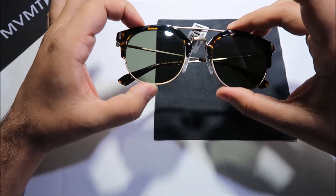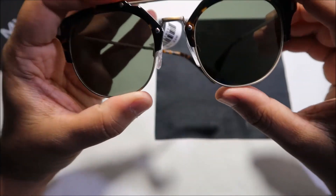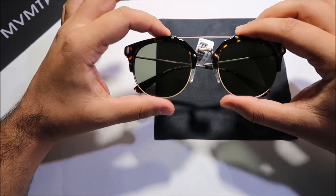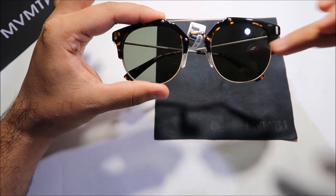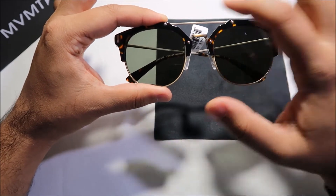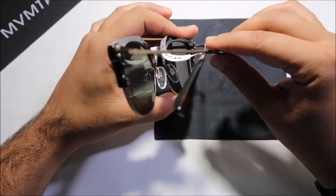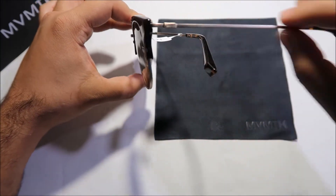The material used is custom handmade cellulose acetate and stainless steel, making the frame quite durable and sturdy. The size is 51-21-145, meaning 51 millimeters across the eye, 21 millimeters across the bridge, and 145 millimeters on the temple arm length.